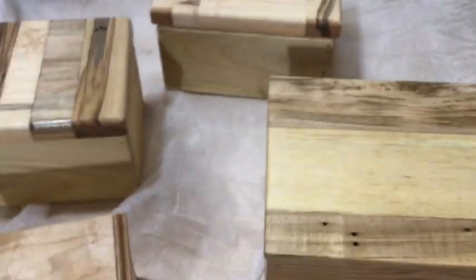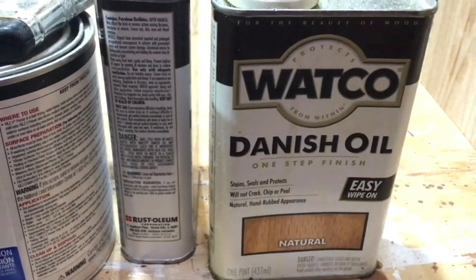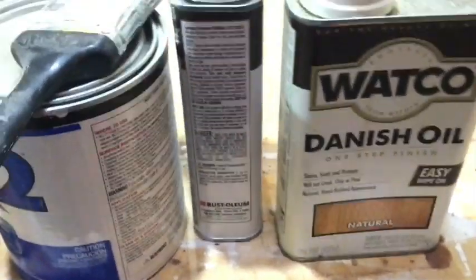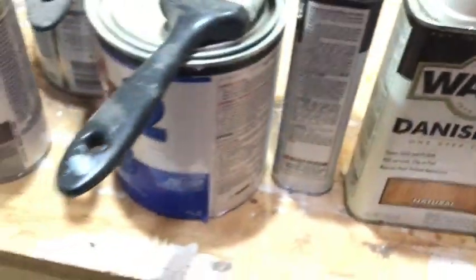They are just coated with — oh my gosh, why can't I remember — Danish oil! There you go, just a natural Danish oil. It comes in different tints if you want. So there's the finished boxes; I'll show you some of the raw starting materials.